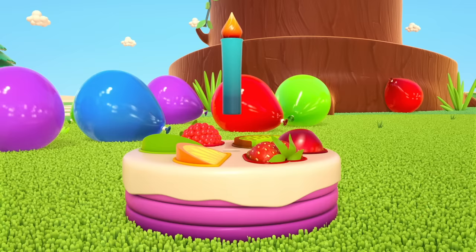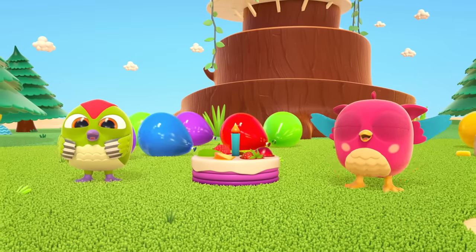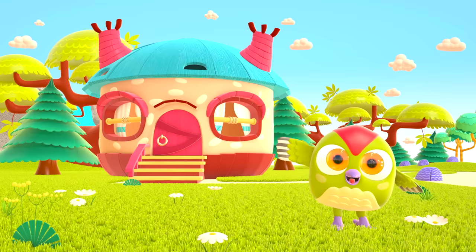We can continue the birthday party! Hooray! Peck Peck, you're very good. Hop Hop loves to play and have fun.